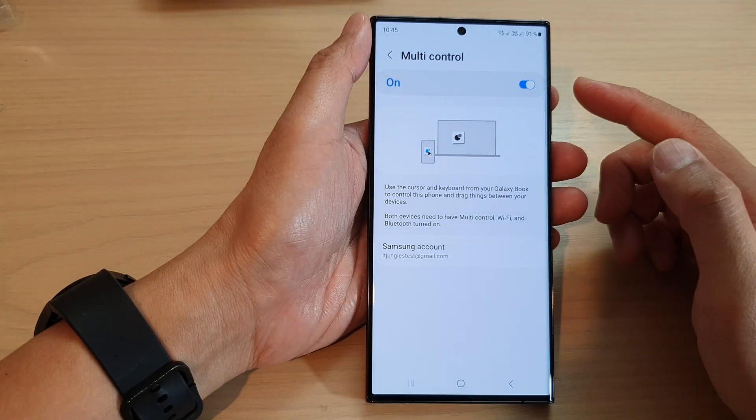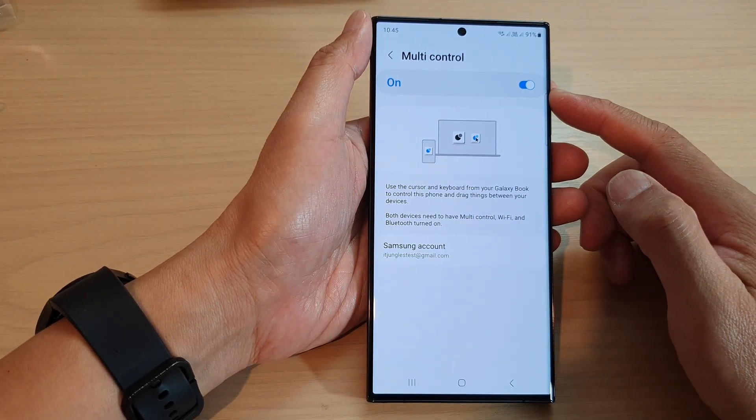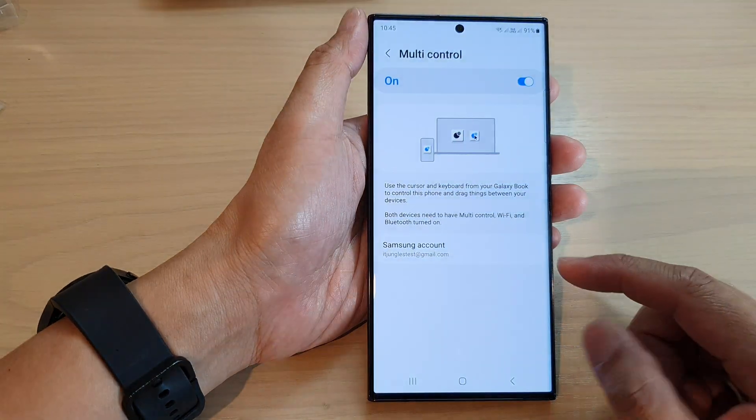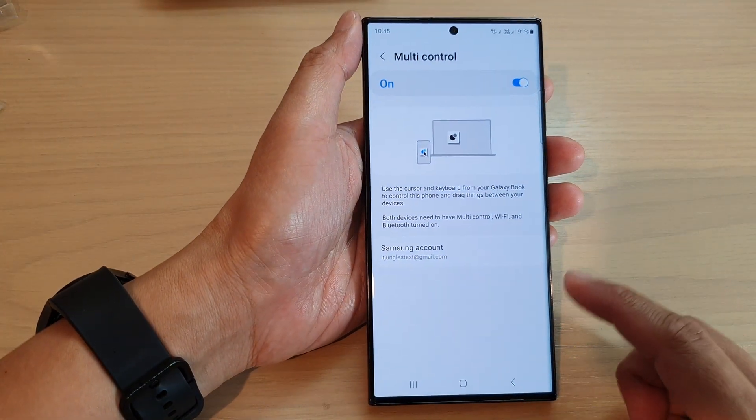Hey guys, in this video we're going to take a look at how you can enable or disable multi-control on a Samsung Galaxy S23 series.